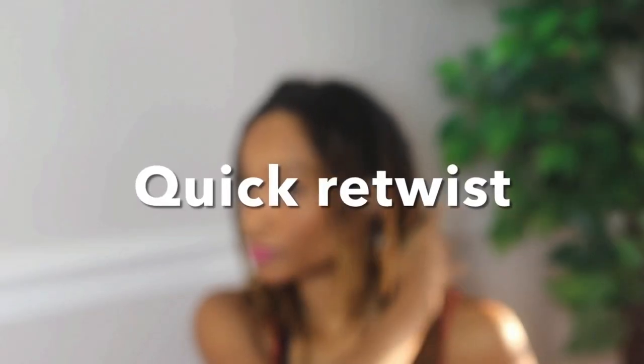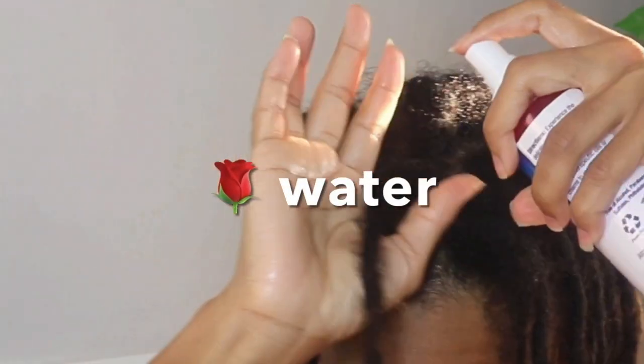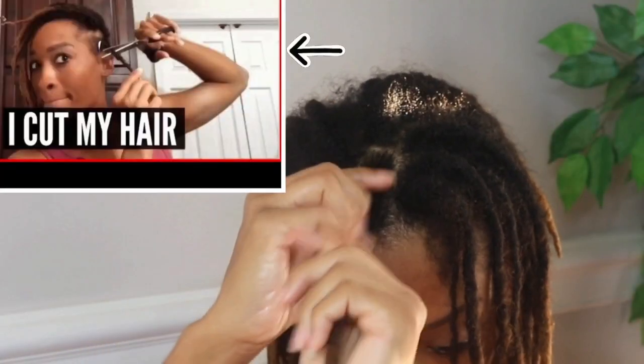You don't have to retwist at all — it's up to you. Since most of us are working from home, we can do it in stages. I retwist in sections, like today I might do the top and tomorrow I may do the back, because I don't have any sides.